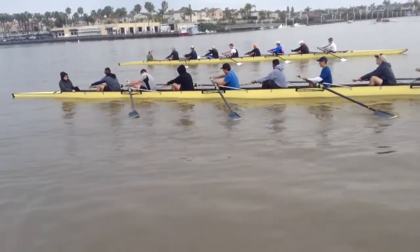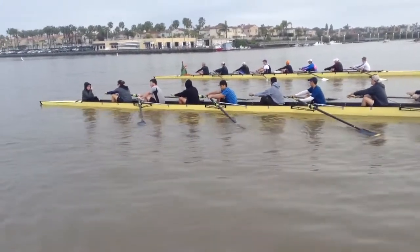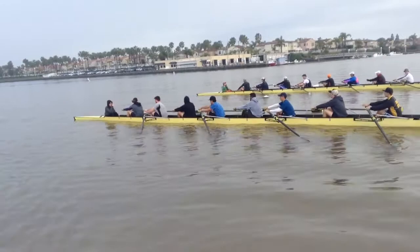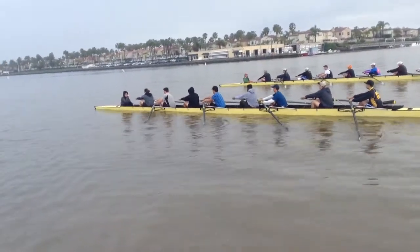So here, 500 meters. Attention! Ready? Rope!